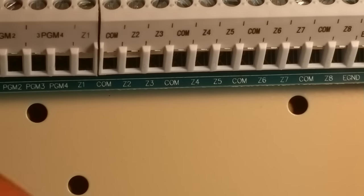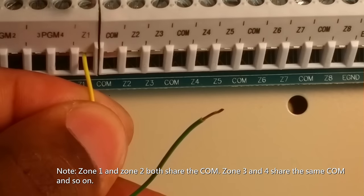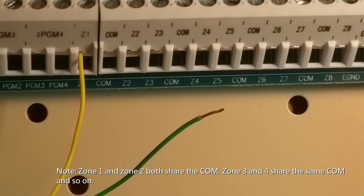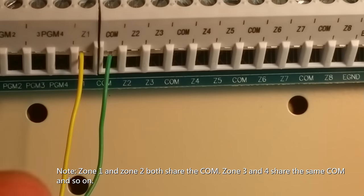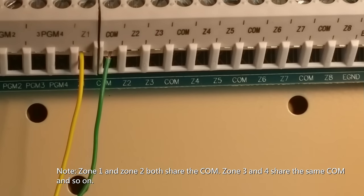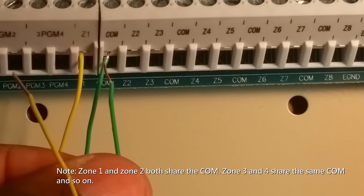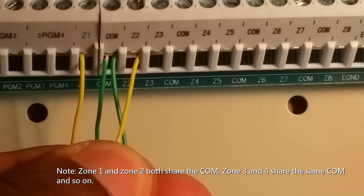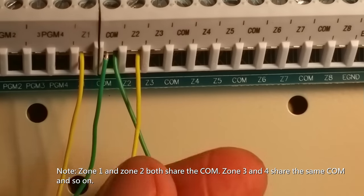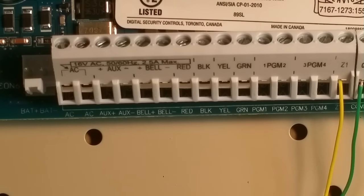Now that we've wired up our contacts, we're at the panel getting ready to wire up zone one. Zone one goes to Z1, and the other wire goes to the common. You can't get this backwards — the contacts have no polarity, so it doesn't matter which way you put the wire. Let's wire up zone two now. Zone one and zone two both share the same common.